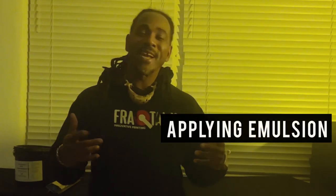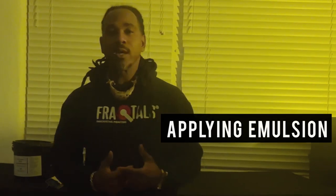Welcome back to another session of Screening the Print Guide and some Fractals Tutorials. Today we're going to work on how to emulsion the screen. I get a lot of calls, a lot of questions from newcomers — newbies in the business of screen printing — wanting to know how to emulsion the screen. I sell a lot of fractals, and this is what they want to know.